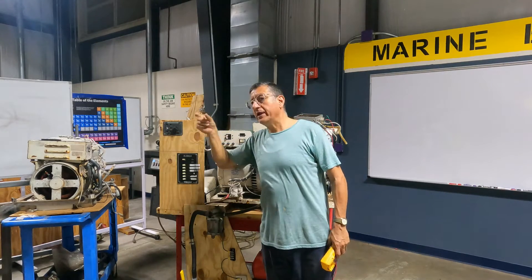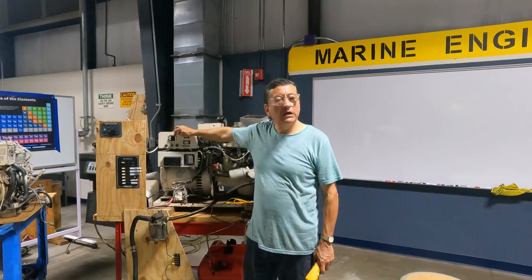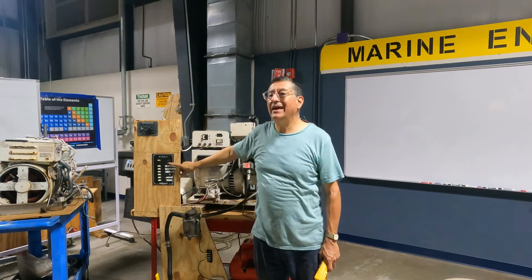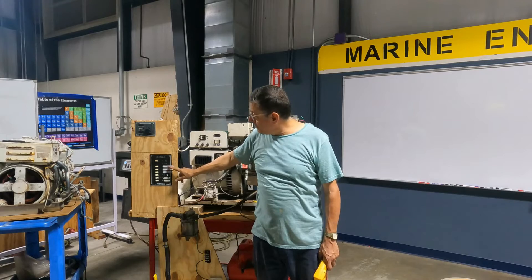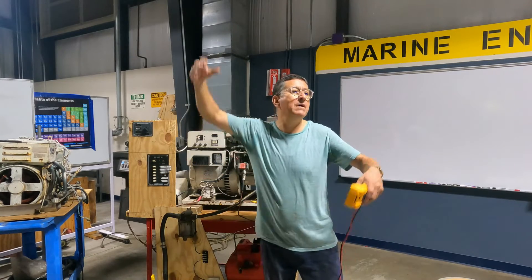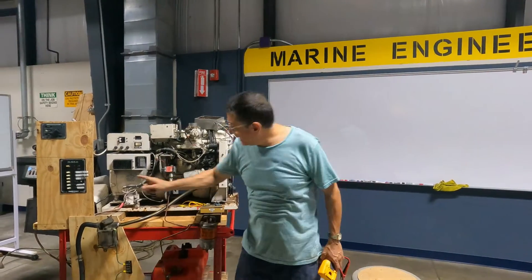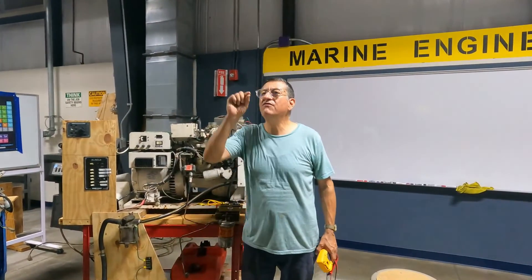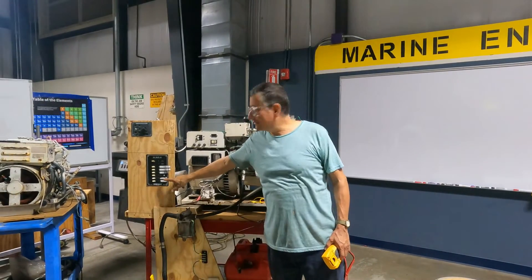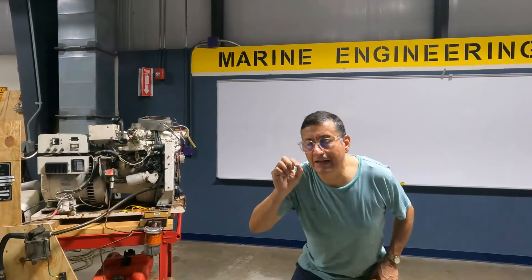From the main breaker on the generator, wire into the AC switch selector. From the AC switch selector, wire into the main AC panel. In the AC panel you find breakers for lights, air conditioning, water heater, refrigerator, and so on. Some AC panels have one breaker labeled 'inverter/charger.' In the majority of boats, you have this breaker here with the label inverter/charger to activate the inverter.